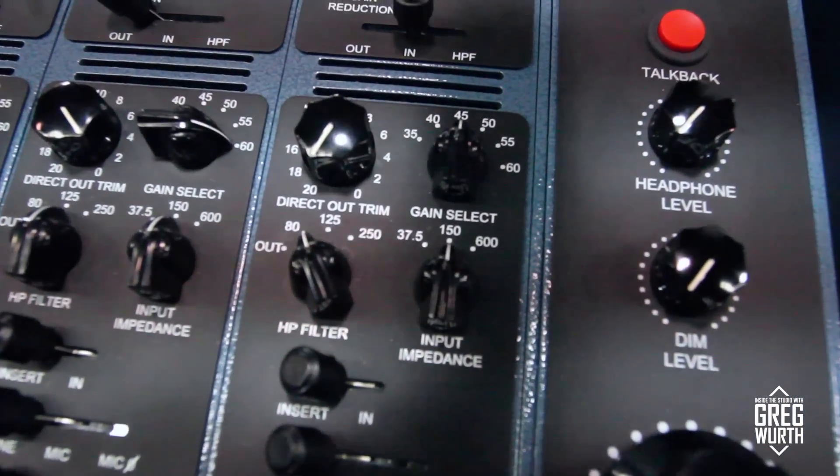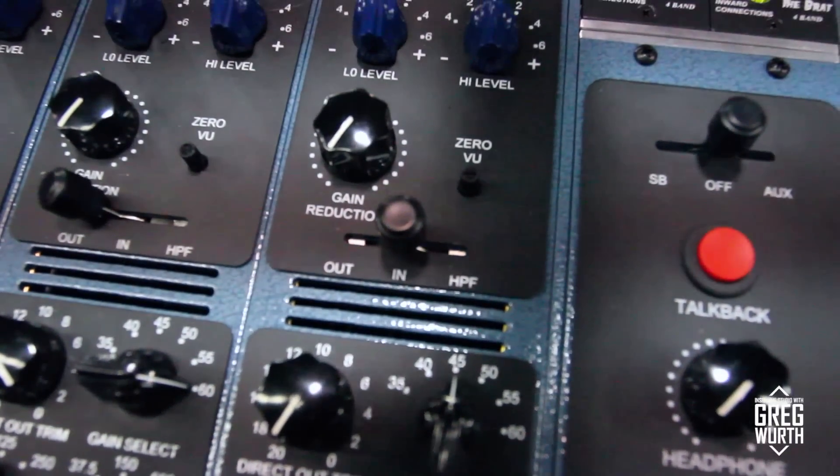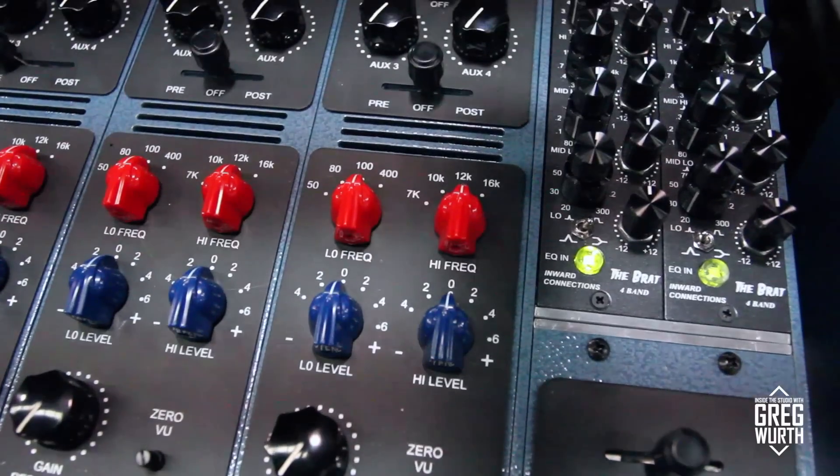It's similar to an LA-2A — you can set your input level and your gain reduction, and then your makeup gain, and you can use the output trim for that. Yeah, four aux sends.